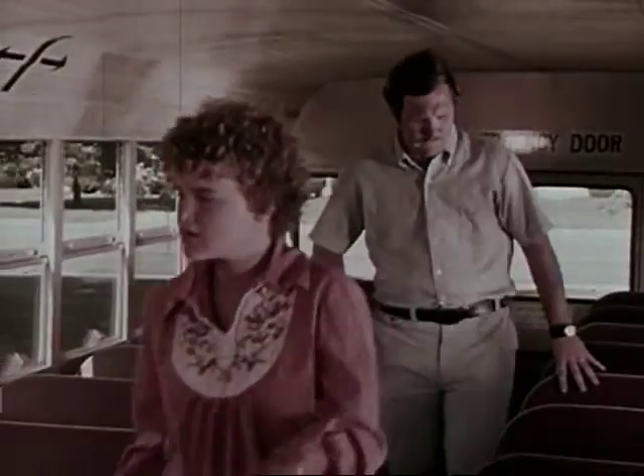You shouldn't try to take your lunch, jacket, or books with you — leave them on the seat. After the last row is gone, the driver double checks to make sure everybody is out of the bus.